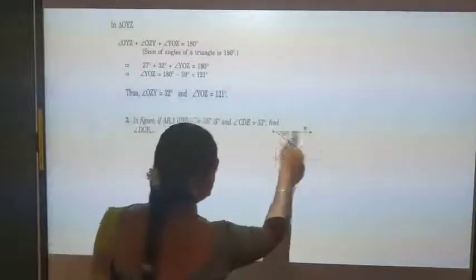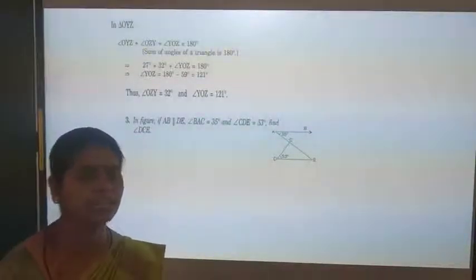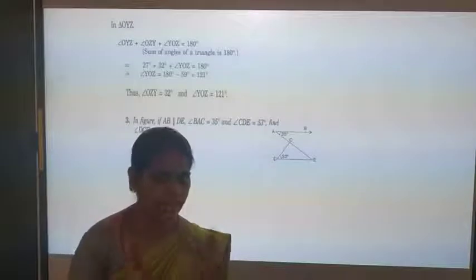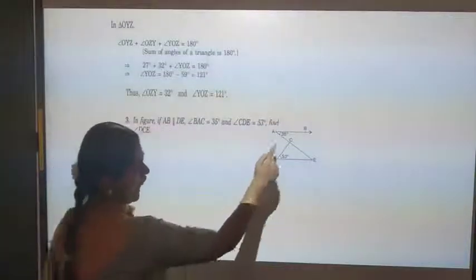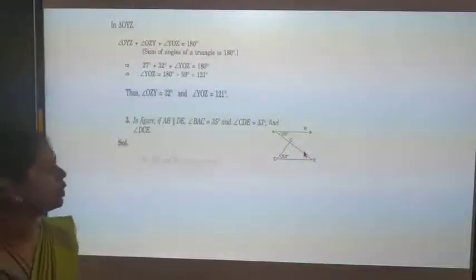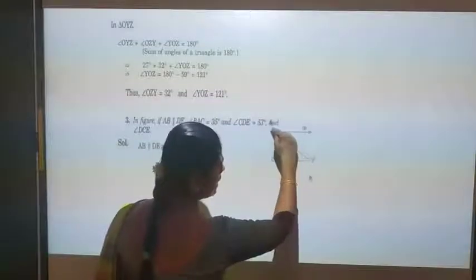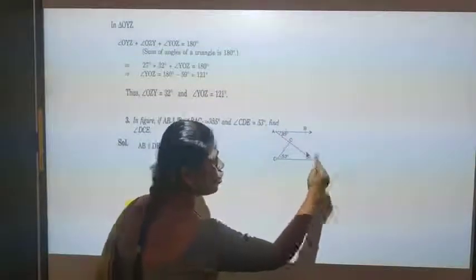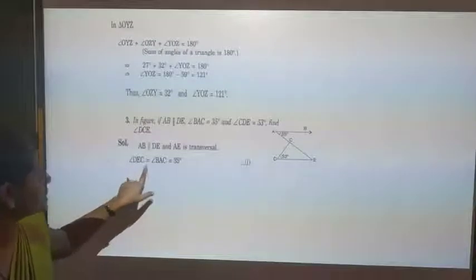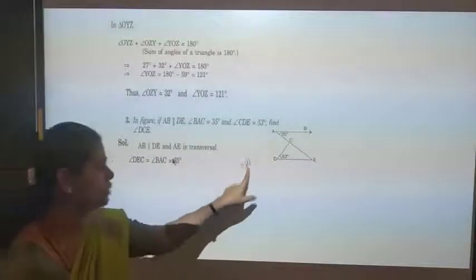Since AB is parallel to DE and AC is the transversal, alternate angles are equal. So angle DEC equals angle BAC, which is 35 degrees. This is equation number 1. Whenever two lines are parallel, we know the alternate angles are equal, corresponding angles are equal, and the interior angle sum is 180 degrees.